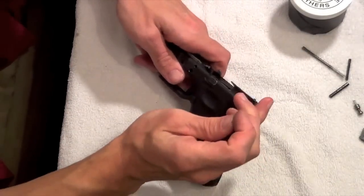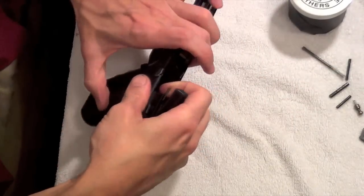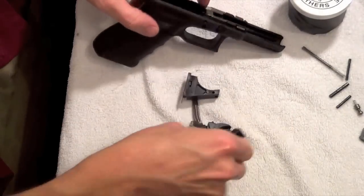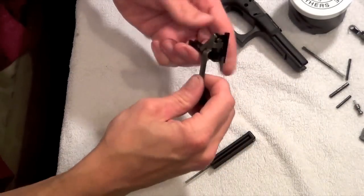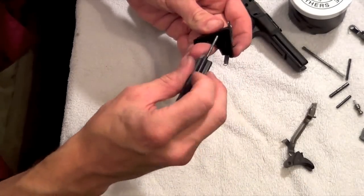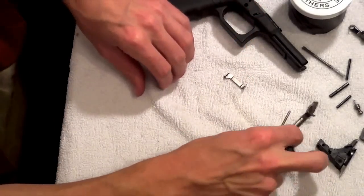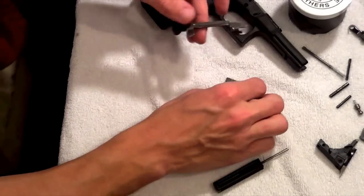The key is just polishing up to a mirror surface and not grinding metal off. That's what we're going to do in this video. There are some guys that polish up all the metal on their Glocks — it's really not necessary, but if that's what you want to do, have at it.